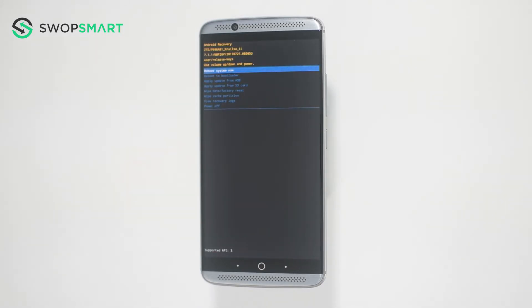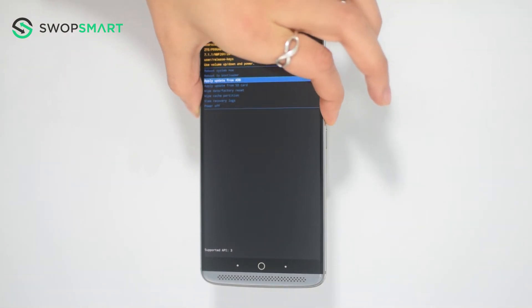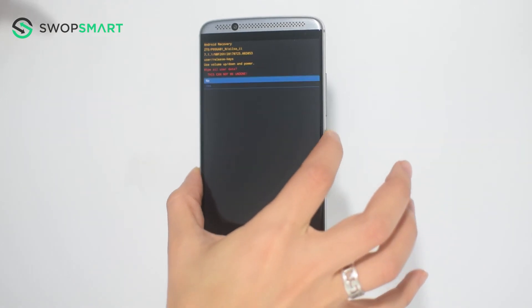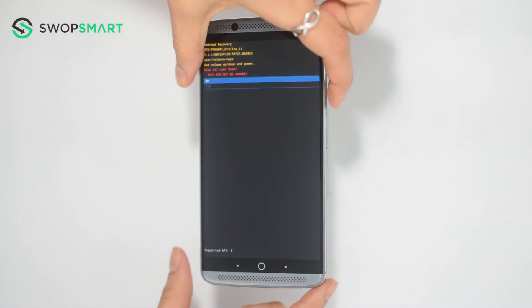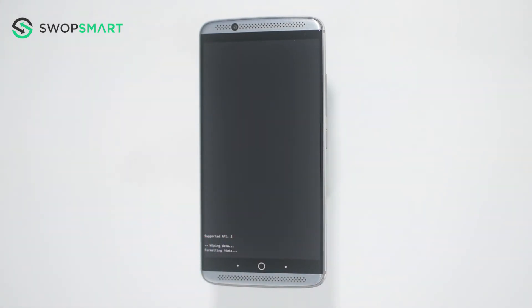When the Android recovery screen appears, use the volume down button to navigate to 'Wipe Data / Factory Reset' and press the power button to select. Navigate to 'Yes' by pressing the volume down button and confirm the factory reset by pressing the power button.